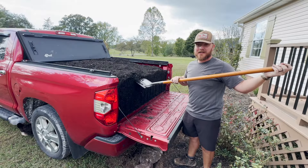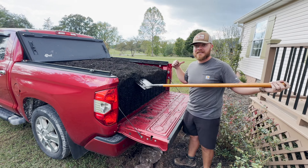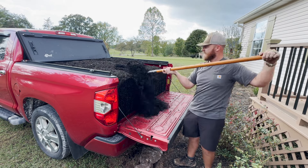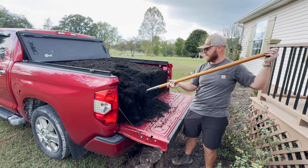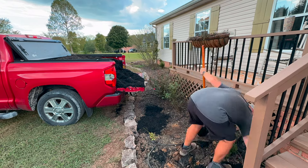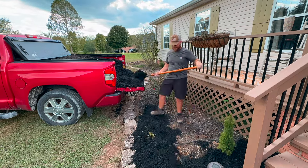I've got truck load number two — this is three more scoops. I'm really hoping that this will get the rest of the landscaping done. In my opinion adding a fresh layer of mulch is probably the easiest and cheapest way to completely transform your flower beds.